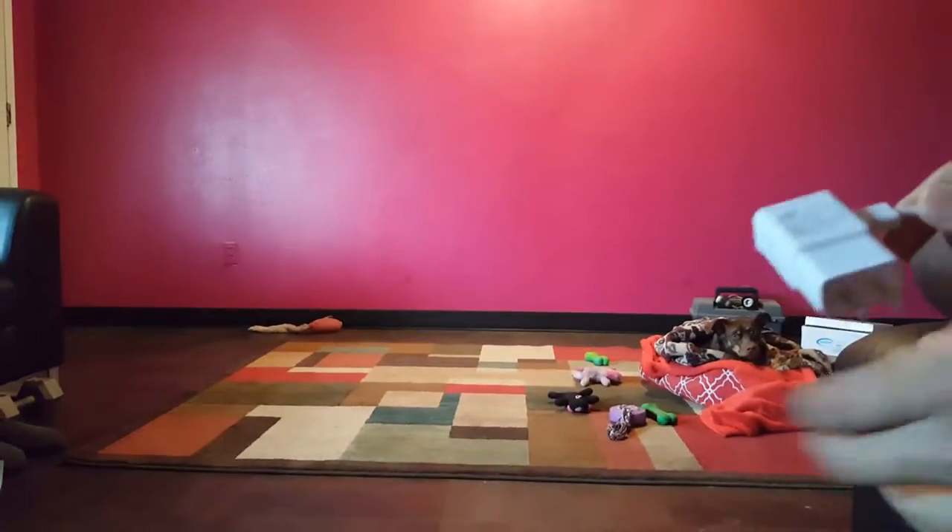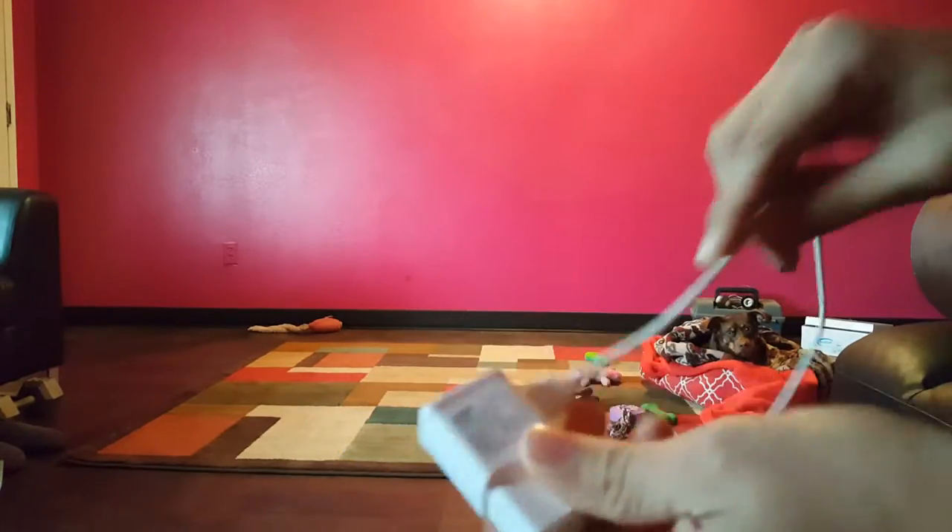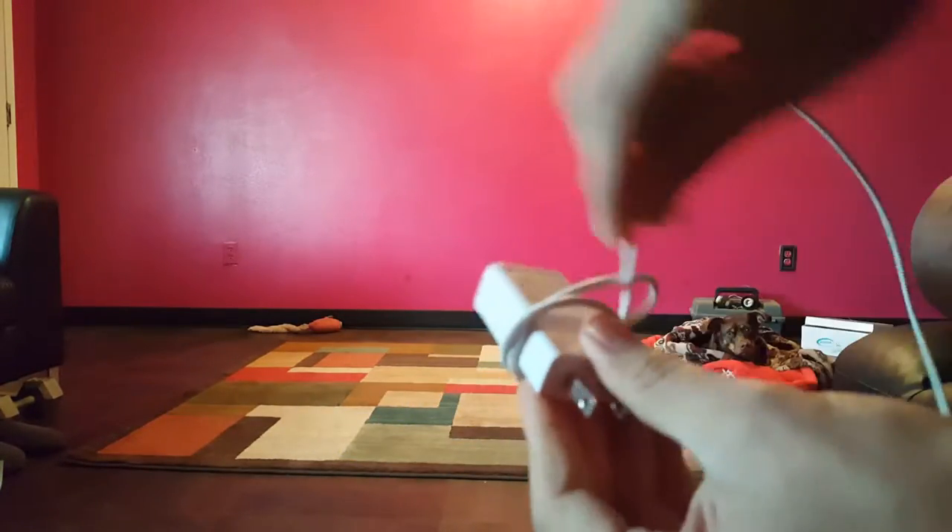A quick tutorial on how to pack your charger when you're going someplace so you don't get kinks. A lot of people like to roll it around, but that is not the best way to do it.